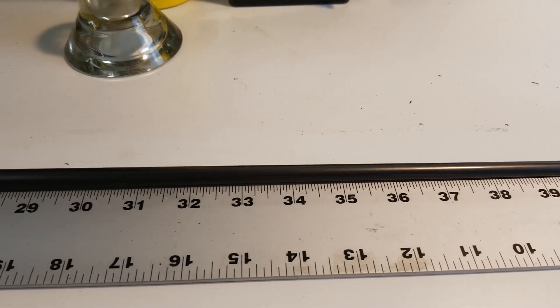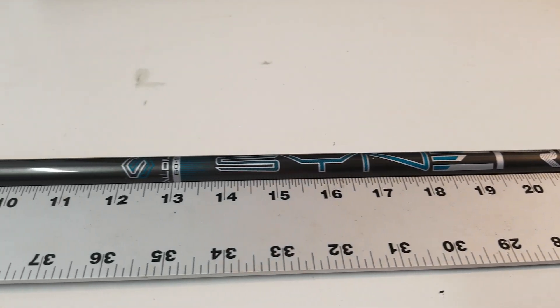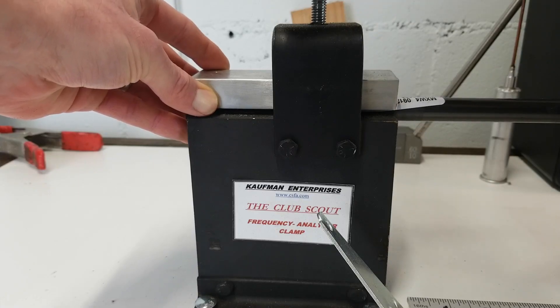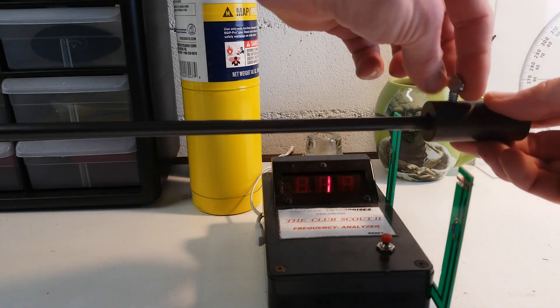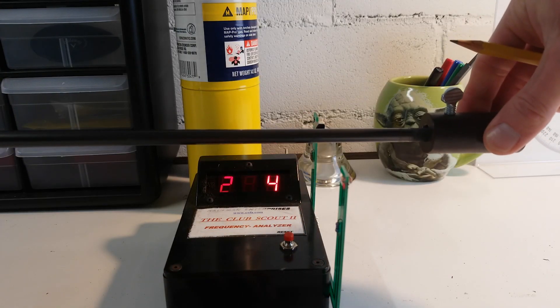So let's take a shaft and actually measure it with these methods to see what we come up with. I'm using an OEM made-for shaft that came out of a fairway wood — about 65 grams, stiff flex. The first thing we did was take frequency measurements. Locking the butt end into the clamp, putting a weight of about 206 grams onto the tip end, flexing and releasing it — we got a raw measurement of 284.